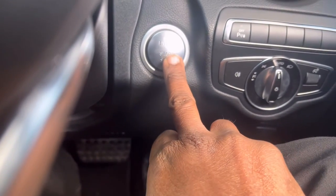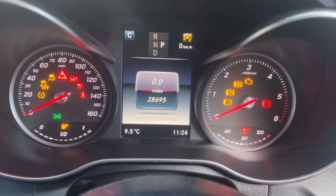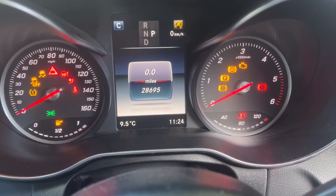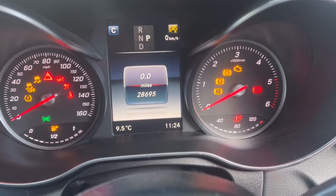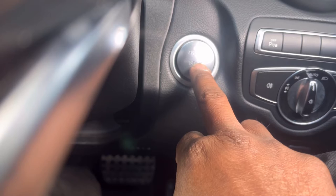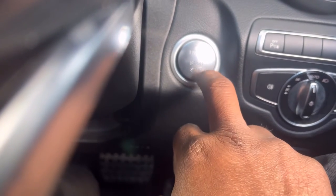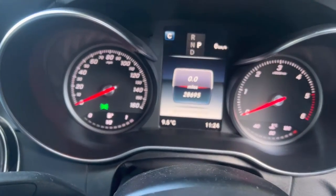You need to press OK. When I press it once, you see all the dashboard lights come on. But even in that mode, the system is not going to activate. Because of that, I had to switch it off again — now it's totally off. After that, just press once for ignition mode one. It's now in ignition mode one.